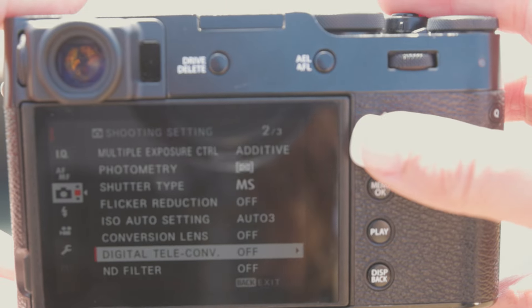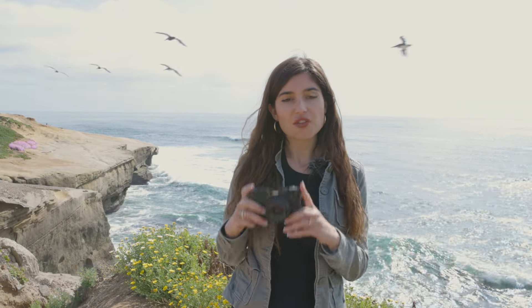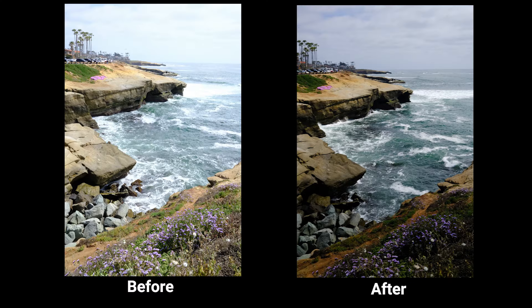What's great about the Fujifilm camera is that it has a built-in ND filter in the lens, so it allows me to shoot even when it's bright and sunny outside. It allows me to have a wide-open aperture so I can achieve shallow depth of field, and also better dynamic range when it comes to the sky and the ocean when shooting.